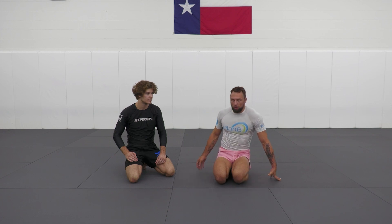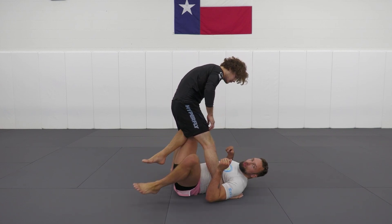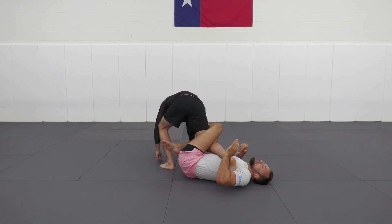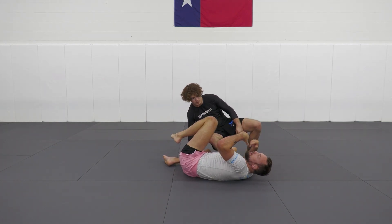I haven't seen it too often since — not sure why. But he would basically keep an outside heel hook grip. Oftentimes here, especially in that day and age, guys would just try to roll through, try to get ahead of it, get straight out.